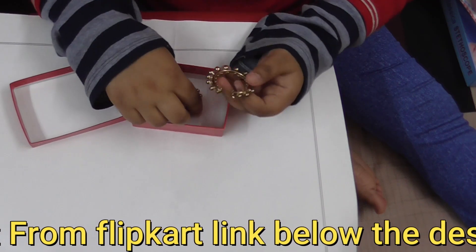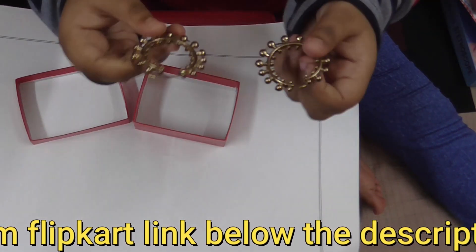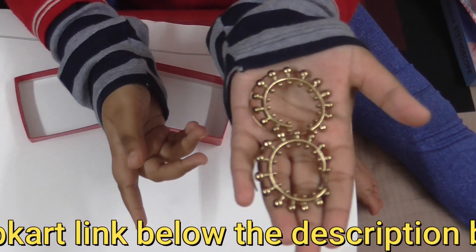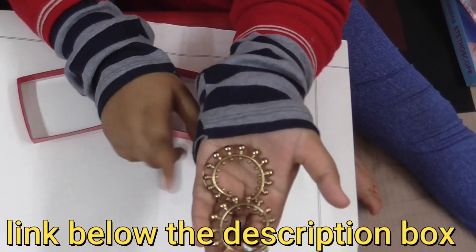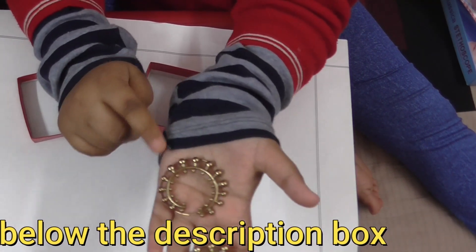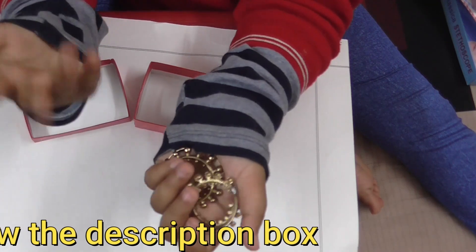If you haven't seen our previous videos, please check them out — there are many more jewelry pieces. If you like them, you can buy them via the link in the description below. Just click the link and buy.